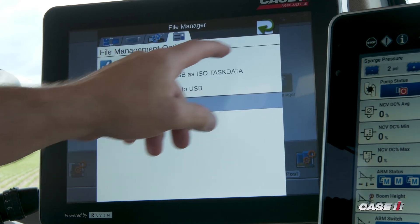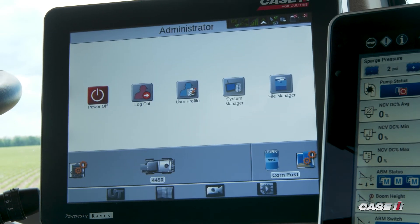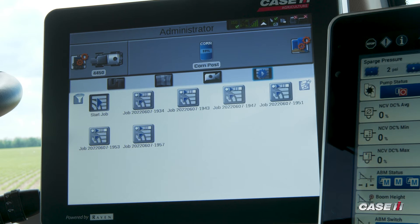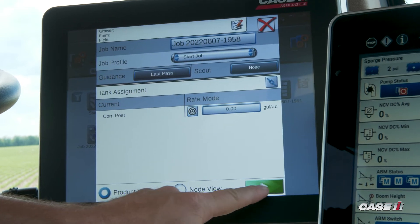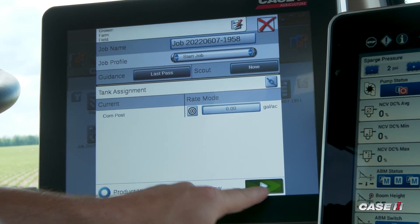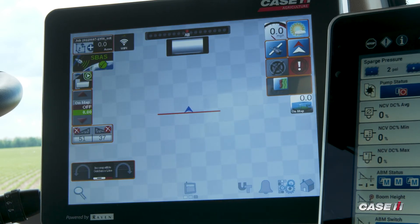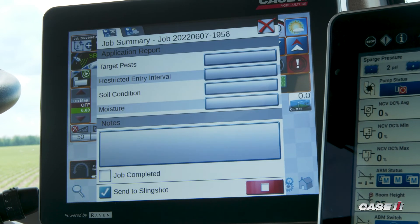If you check that box, it will automatically send all jobs to Slingshot. You can still choose to not send jobs to Slingshot if there's something you don't want to send. But the checkbox will be defaulted as checked to send the jobs to Slingshot once you're finished with the job.